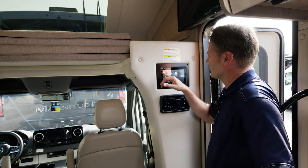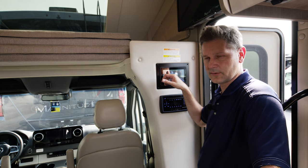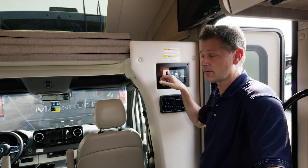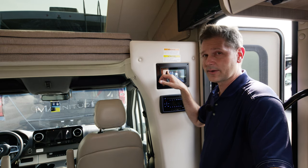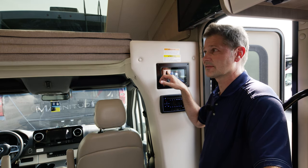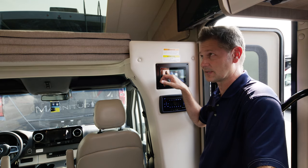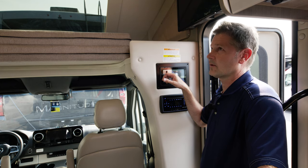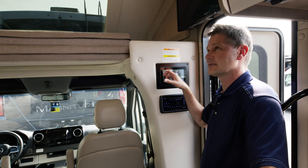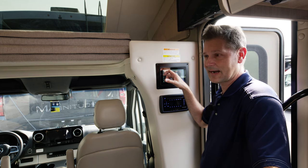As we get ready to put out our slide room, you can see slides and awnings right here. For our driver's slide, we're going to hit extend and away she goes. Because we're plugged into power, you're going to be fine maintaining proper voltage. If you're dry camping, start your generator first to maintain the right voltage to put your slides out. When it gets to the end, listen for the motors to sync up — they make a very distinct noise. Keep your finger on the button and hold it for a few seconds after the wall goes all the way out. This is a full wall slide — it really opens up the space in here.